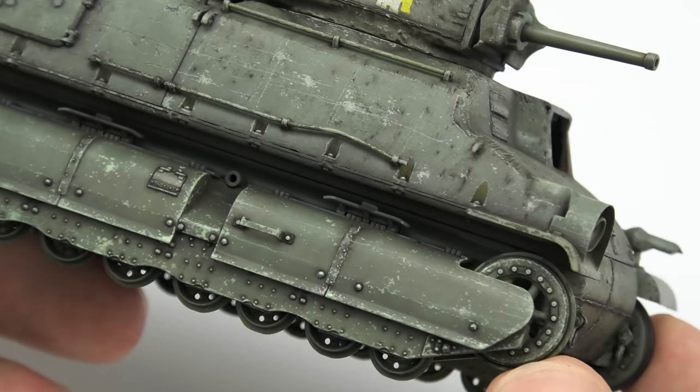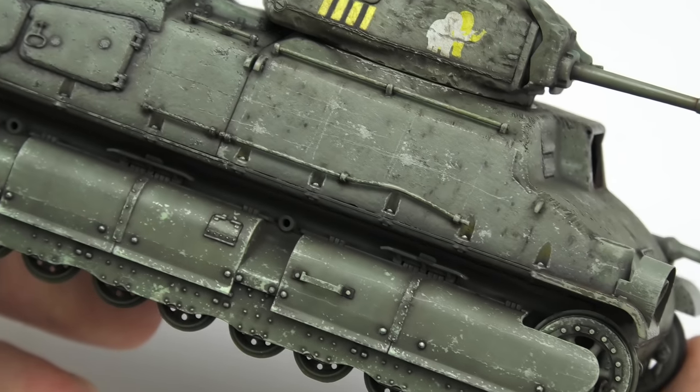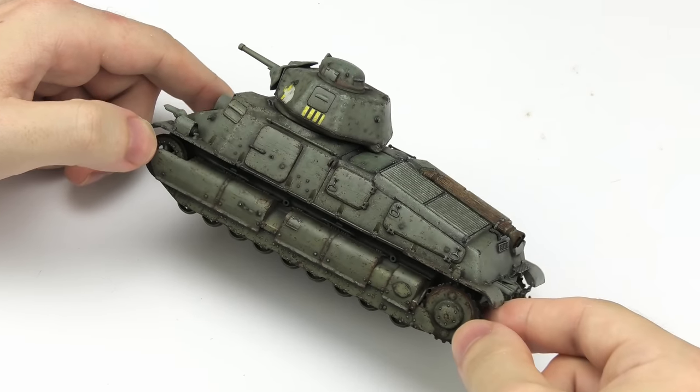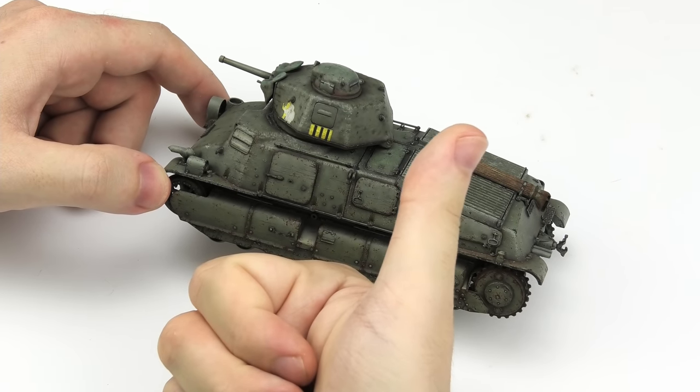The existing paint job is ugly, sure, but it's smooth. There's like no orange peel or heavy mud layers, so I won't have to strip the paint down. Instead I'm gonna paint right over it, and this time we'll go for a much happier, vivid French camouflage.